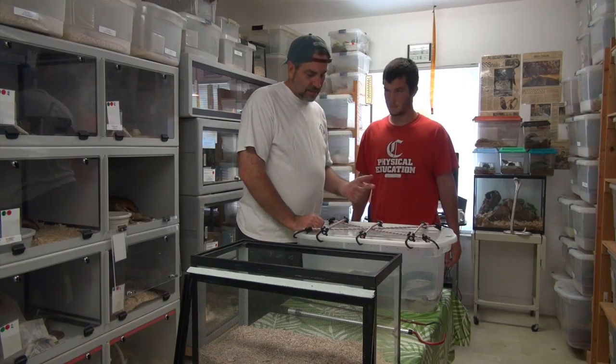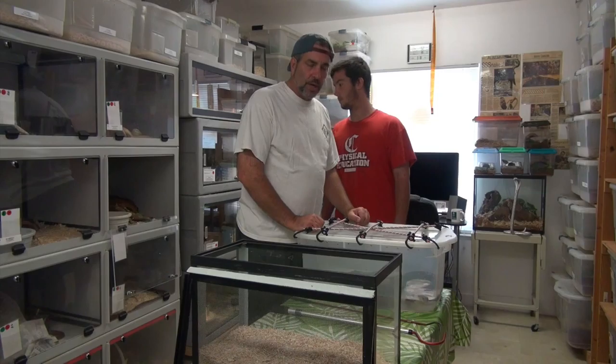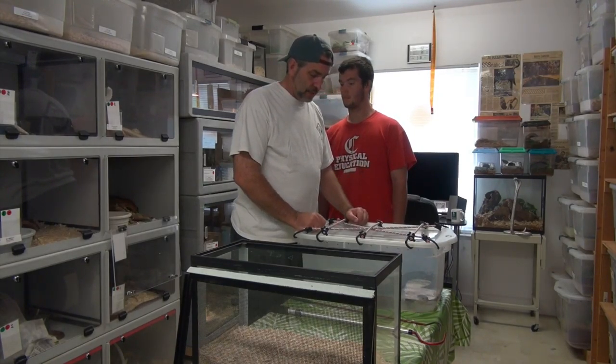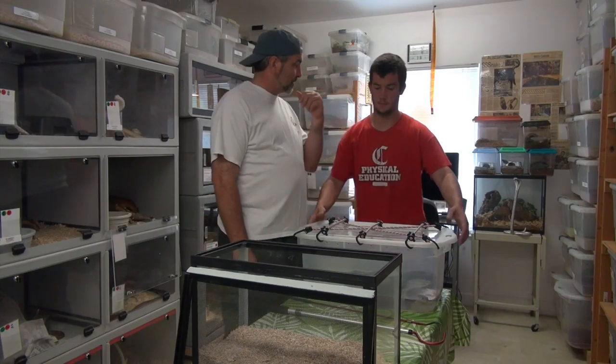It's okay to sometimes leave excess skin on their body, but the face is really crucial. You want to get it off their face, especially around the eyes. We'll set him right over here and get busy on these other cages.